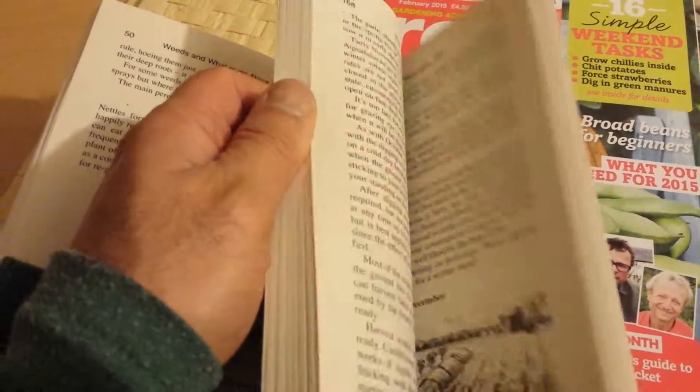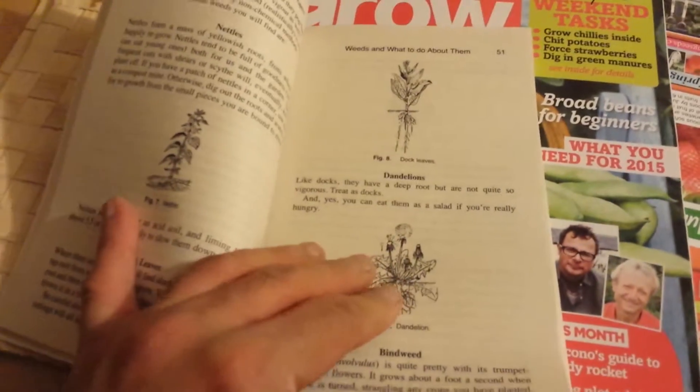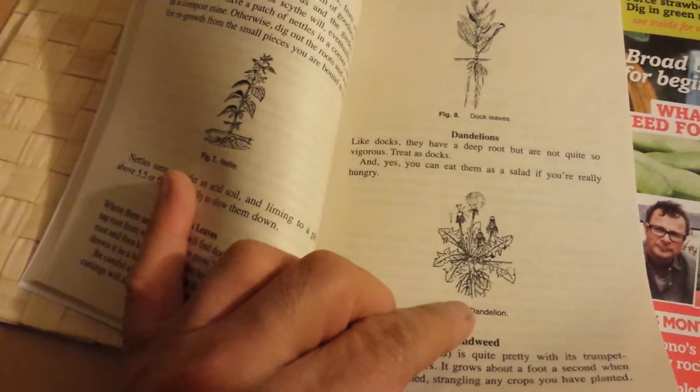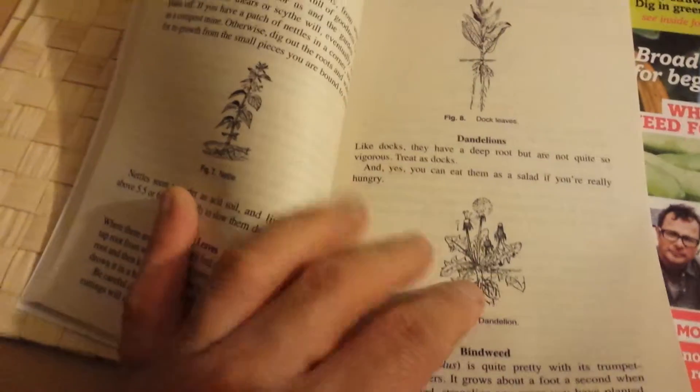I like this book because first of all it came free to me with this magazine. Second, I like John Harrison's style — especially look at this dandelion. If you don't know the different weeds, where do you find a picture of them? These line drawings are really accurate — very small but very accurate.